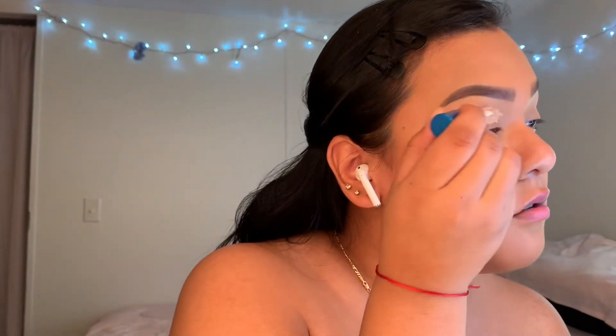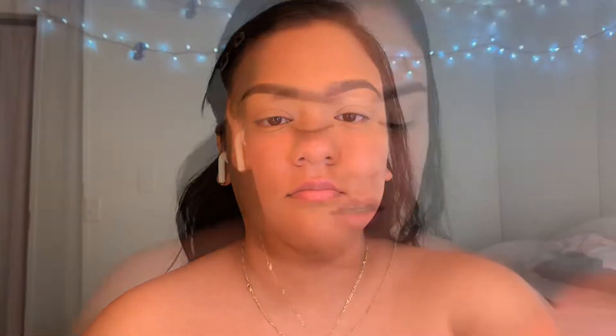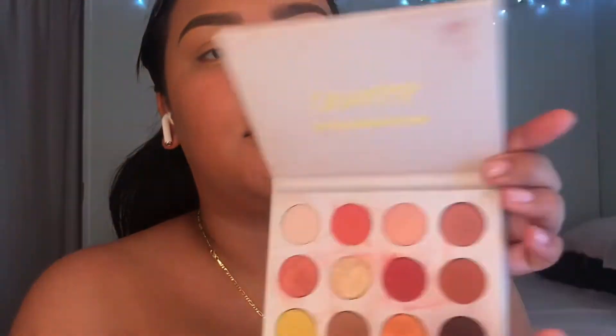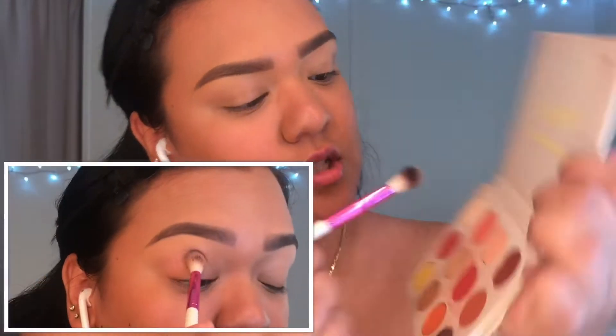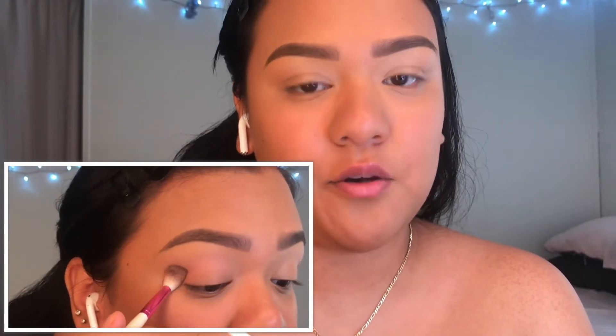Let's get started. I already have my eyebrows on and a little bit of foundation, but I'm just gonna add some more concealer to my eyelids to prime. I'm gonna use a little bit of the Super Stay Better Skin, then I'm gonna take a little bit of this peachy shadow and pack that into my crease.